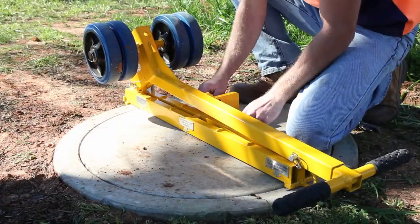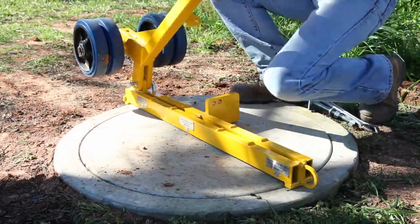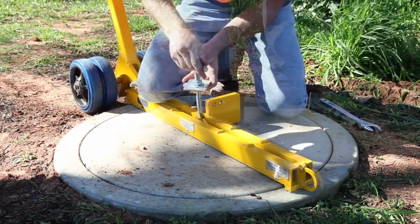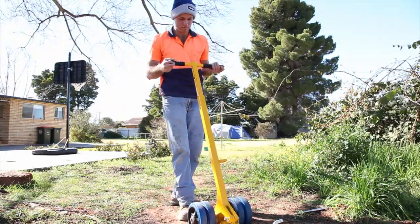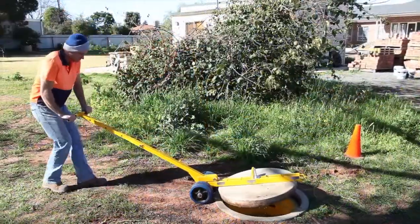Simply remove the locking pin, unfold the unit and locate over the keyholes. Insert the keys and lock into position with a spanner. Then extend the handle and remove the manhole cover.